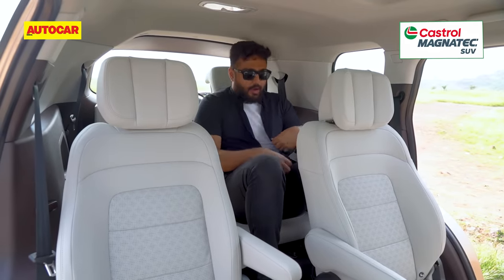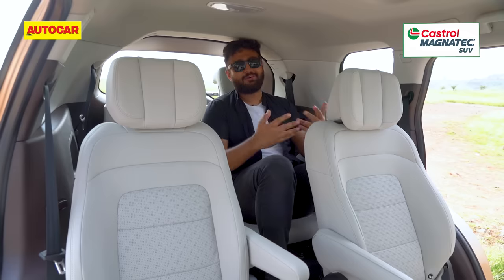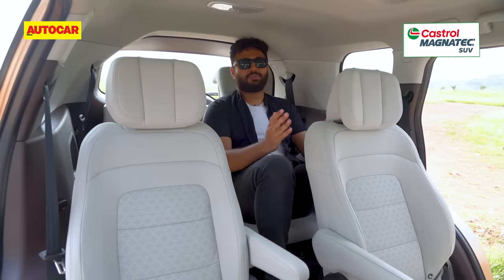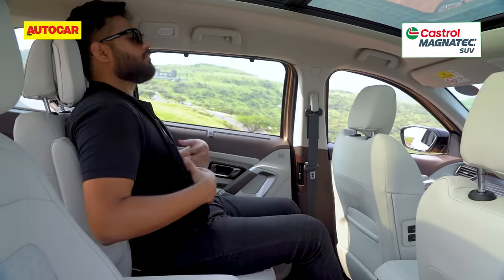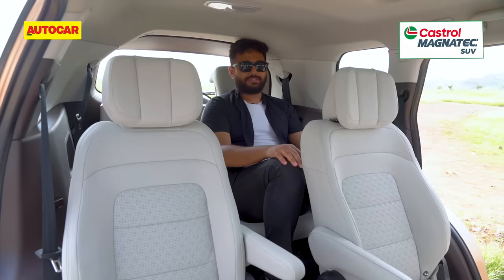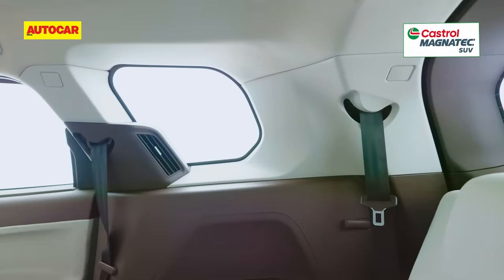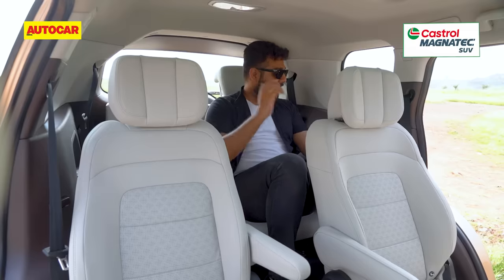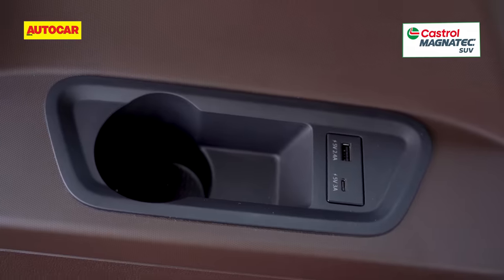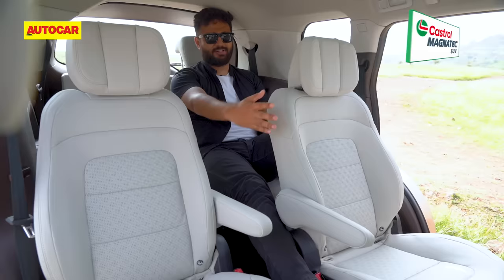In the third row, it is never really a place for someone who's over 6 feet, but it's not too bad — especially given that this seat can be adjusted for length. If the middle passenger adjusts their legroom slightly, you can properly sit here even for long hours. Headroom is a slight issue if you're over 6 feet, but for others it won't be a problem. You also have two 3-point seatbelts, individual headrests, blower controls for the AC, and a Type-A and Type-C port. Being a captain seat version, you have relief for one leg in the centre — you can stretch it as much as you want.